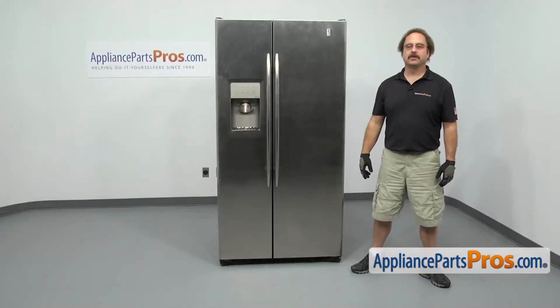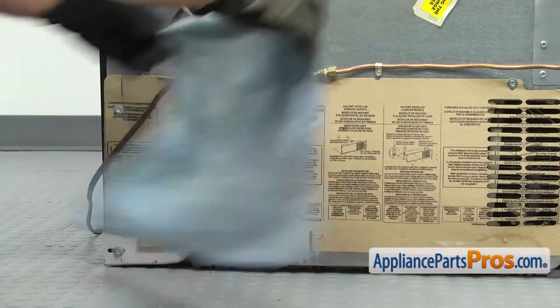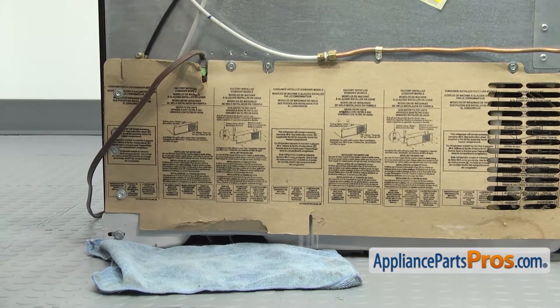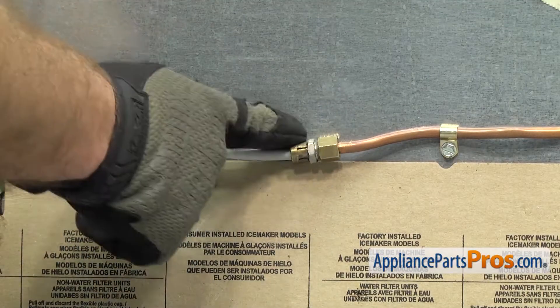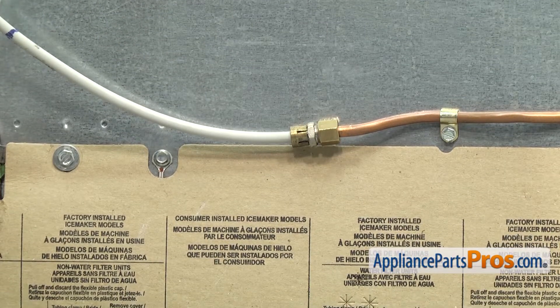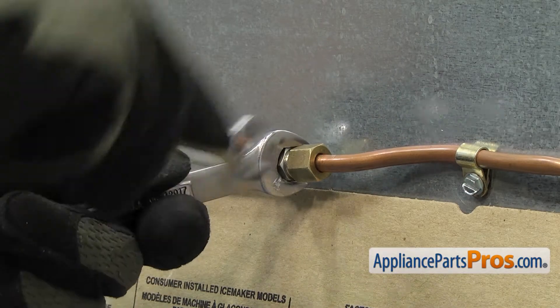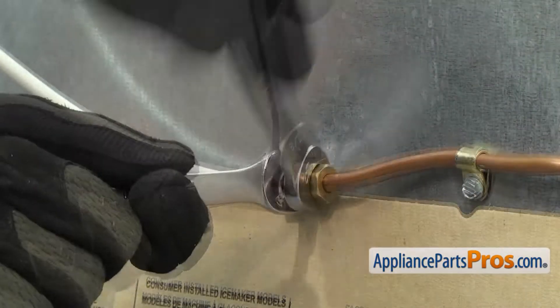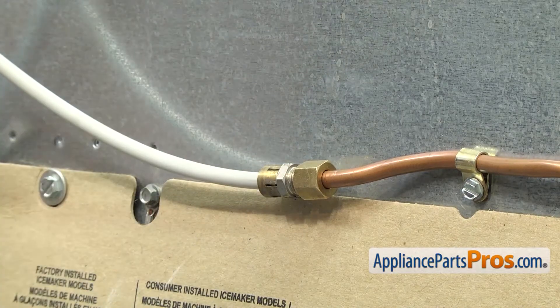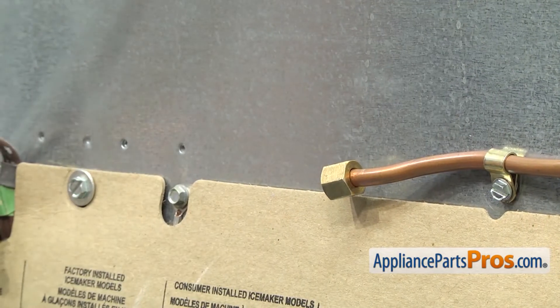In order to change the part, we're going to go around to the back of the refrigerator. Now that we're on back, we're going to put a towel down to catch any water that may come out of the water lines. Then we're going to take the water line off the connector where it hooks up to the water supply. We're going to use two half inch wrenches to loosen up the connector. Once you have it loose, you can just unscrew it by hand.